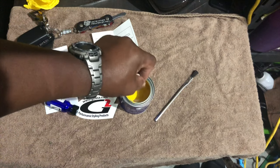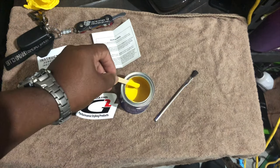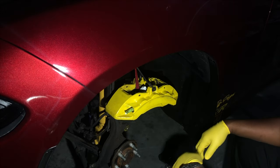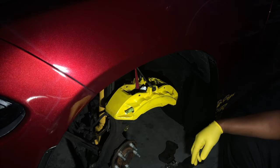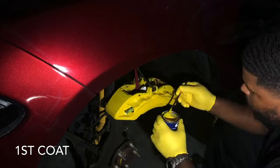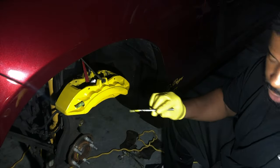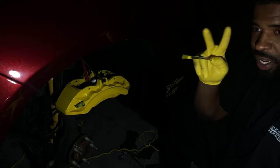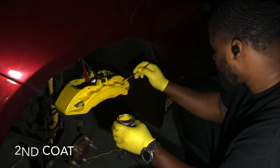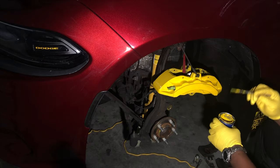We're going to see if I can make this work. We're going to start by applying the first coat. Like I said, this has all been cleaned. So let's see how this goes. This is the second coating. This is the last coat, and it's looking pretty good now.